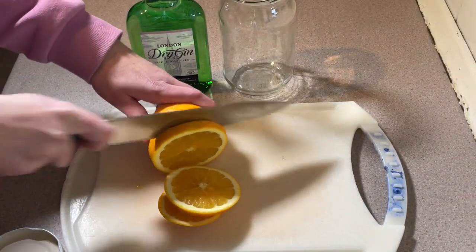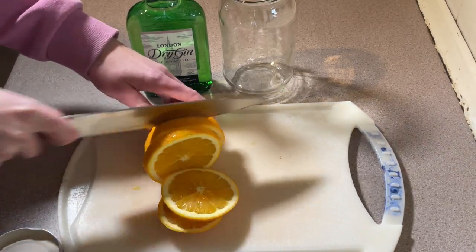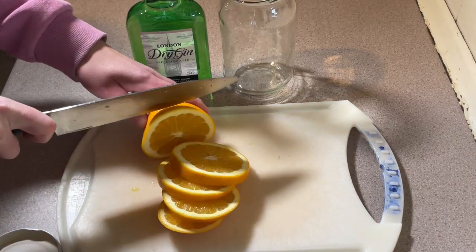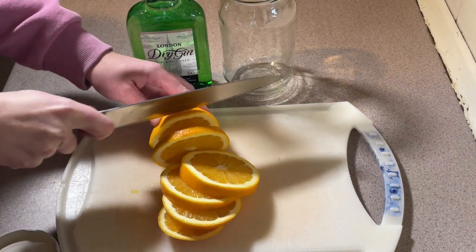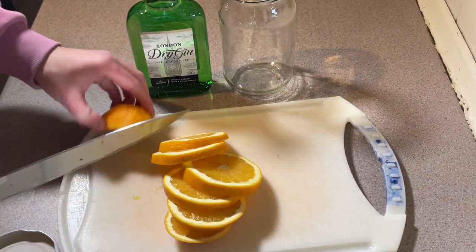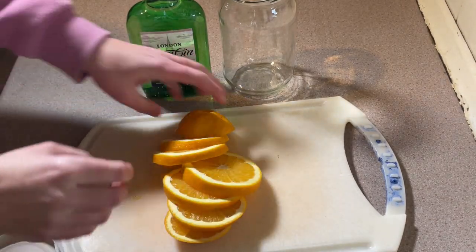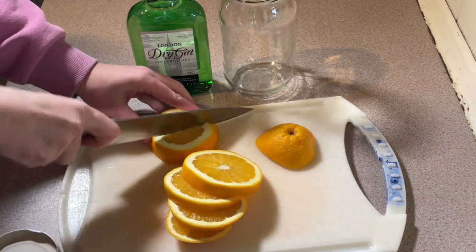I've been going backwards and forwards over flavour combinations for this and I couldn't really settle on anything. I knew I wanted the flavour for this one to be mostly orange but couldn't decide on anything to go with it, so I thought just keep it simple and put in a little bit of lemon.